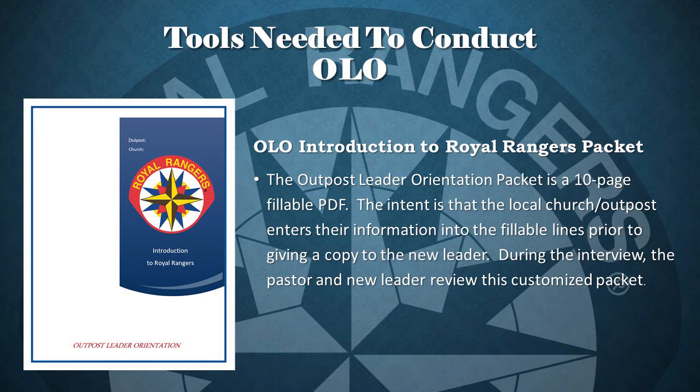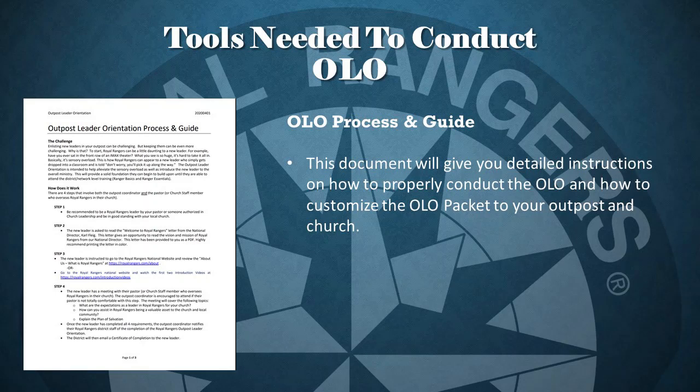Second, you will need the OLO Introduction to Royal Rangers Packet. The Outpost Leader Orientation Packet is a 10-page fillable PDF. The intent is that the local church and outpost enters their information into the fillable lines prior to giving a copy to the new leader. During the interview, the pastor and the new leader review this customized packet. Third, you'll need the OLO Process and Guide. This document will give you detailed instructions on how to properly conduct the OLO and how to customize the OLO packet to be specific to your outpost and church.